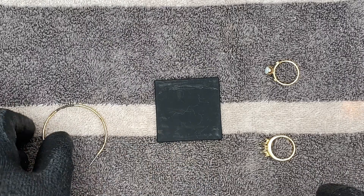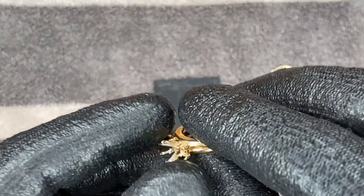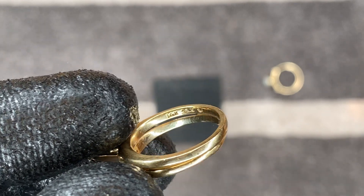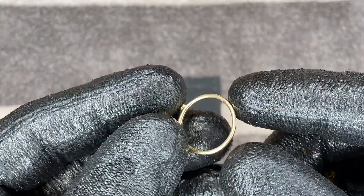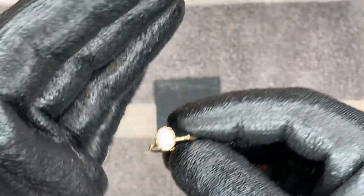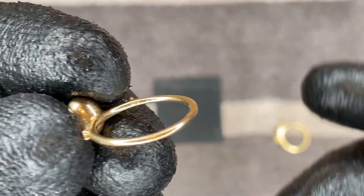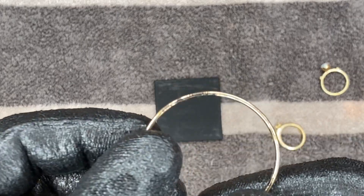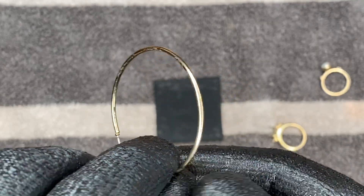What we do with the testing stone is take our gold and scrape it onto the stone. Both of these rings I already know are 14 carat gold, but don't always trust the maker's mark because you never really know if it's lying or not. This is a 14 carat gold Pandora opal ring — it has a maker's mark but doesn't say what carat it is. And this right here is a gold plated earring; some of the gold has already come off, but we're going to find out if it's real gold plated and if so, what carat.